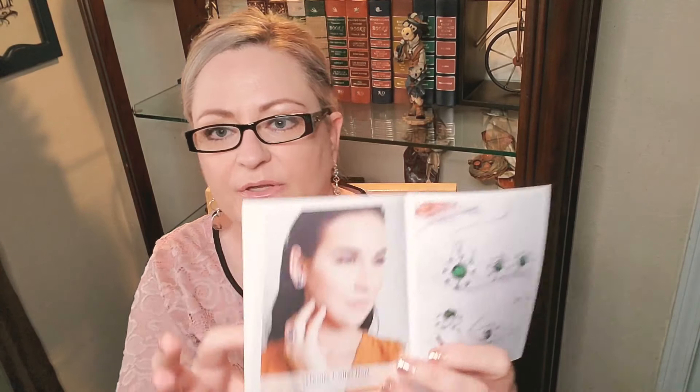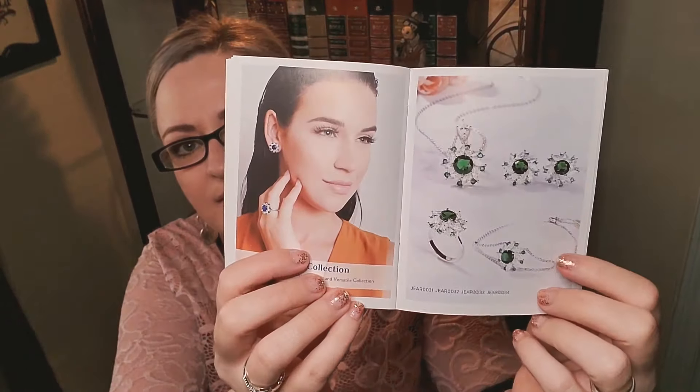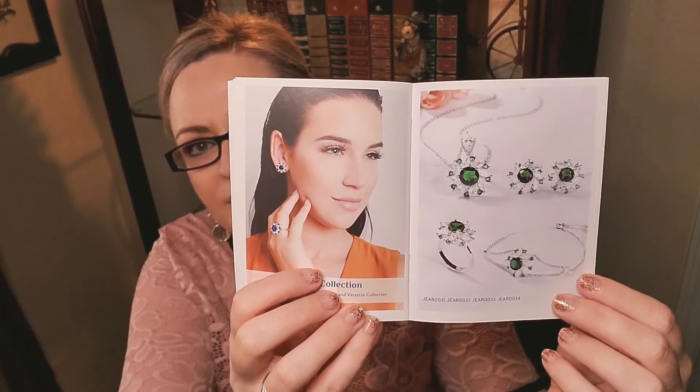The Artemis collection — light up your life with their luxurious and versatile collection. It looks like a birthstone collection. She's wearing a blue set, and then there's one that looks like it could be my birthstone. I'm pretty sure this might be a September birthstone actually — I was overthinking it.